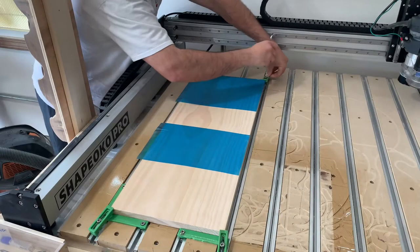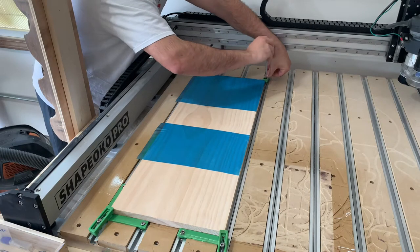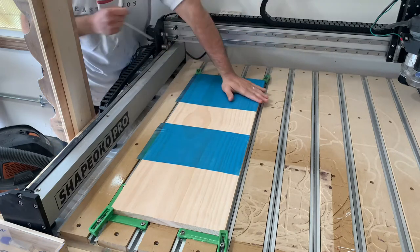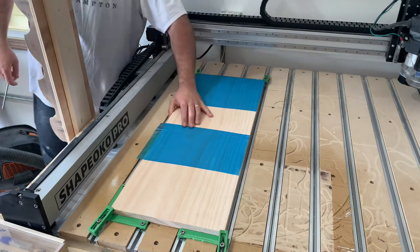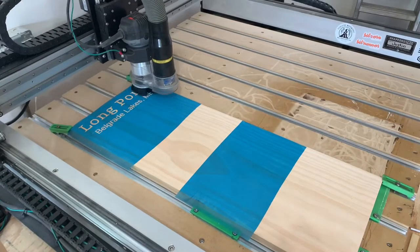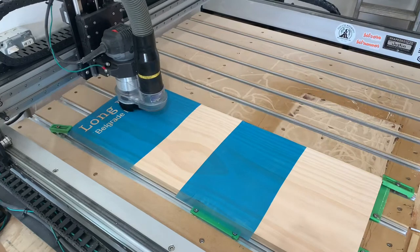When clamping my workpiece to my Shea Poco, I make sure that my board is cupped up. That way when I place clamps in each corner, it actually pulls it flat to my work surface. After you give everything a nice shake to make sure it's not going to go anywhere, it's time to start carving.